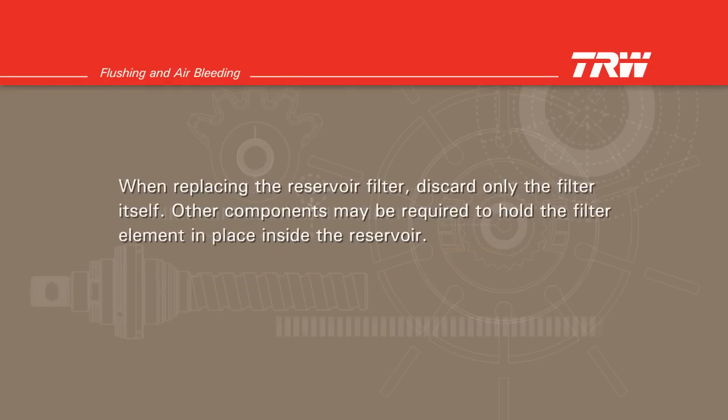When replacing the reservoir filter, discard only the filter itself. Other components may be required to hold the filter element in place inside the reservoir.